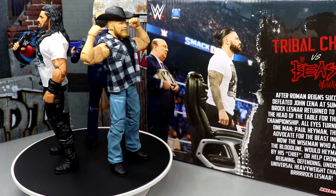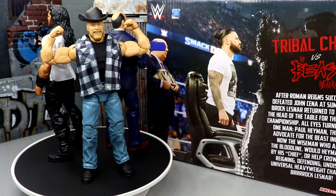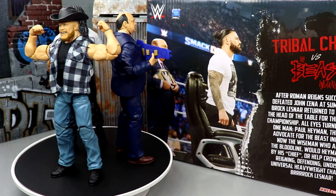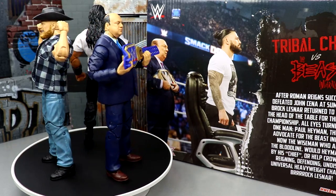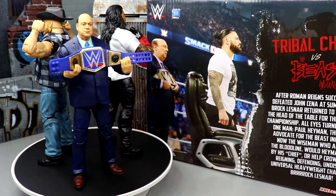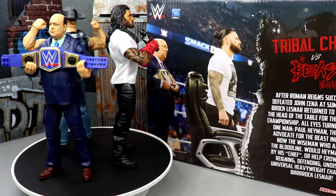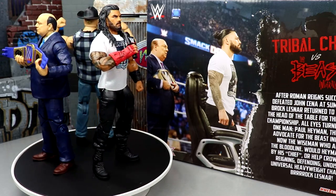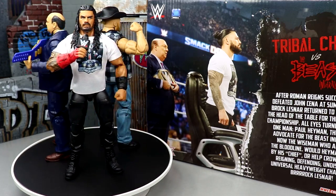That pretty much wraps up the Amazon exclusive WWE Elite Tribal Chief versus Beast Incarnate three-pack featuring Roman Reigns, Brock Lesnar, and Paul Hayman. I really like this three-pack a lot. I don't know if it's available on Amazon right now — wish I had an affiliate link for you guys. I highly recommend it. I've been absolutely in love with all the Brock Lesnar figures we've been getting. I love this Roman Reigns — you guys know I collect him — though I'm not a big fan of the head sculpt not changing enough. The new Paul Hayman Elite is chef's kiss — fantastic head sculpt, double-jointed arms. My legs are a little loose but I love the navy jacket, it's a damn good figure, definitely an upgrade. I like the Universal Championship with the Roman Reigns side plates.